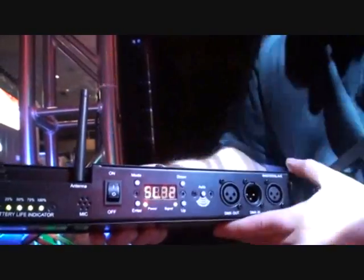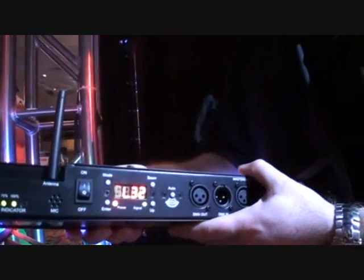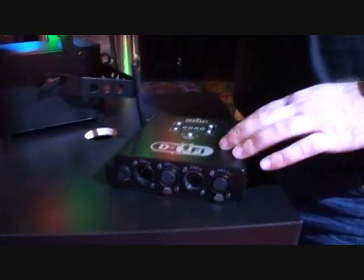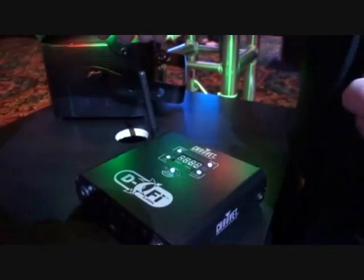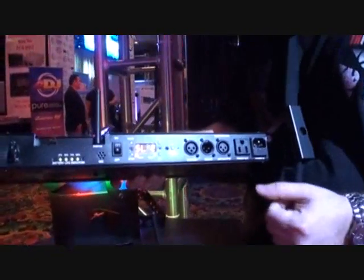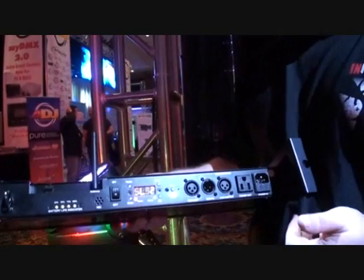A digital display which sets all of your settings — your master-slave modes, DMX, that sort of thing. And then when you're using the DeFi 2.4 transmitter, you have the auto function. You press this button and it will automatically find the frequency, select it automatically for you, and then lock it in. Fantastic — it does all the hard work for you.